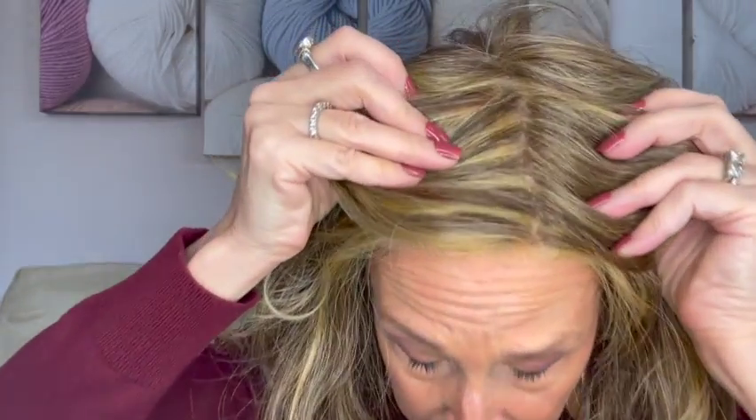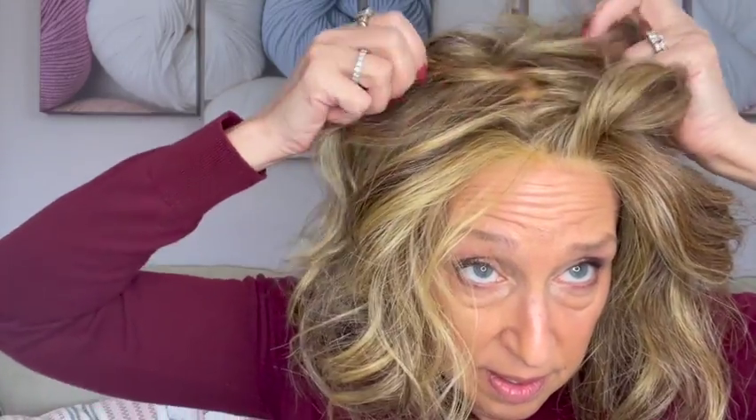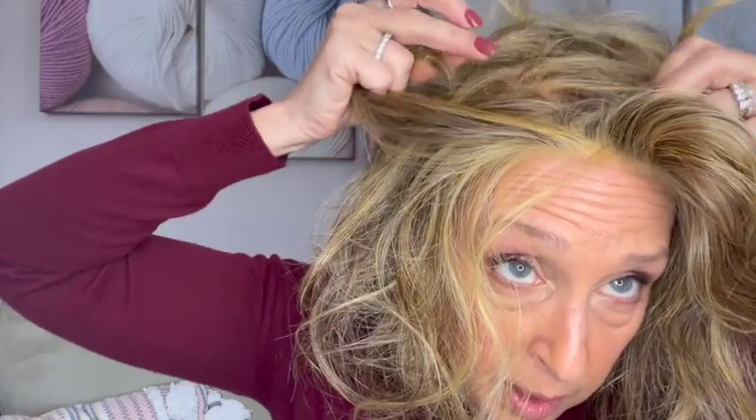There is the monofilament part — it looks very natural. And if I wanted to part it somewhere else, you can see that I can part it anywhere on that top, and it looks like a natural part wherever I pull it apart. I love that option.